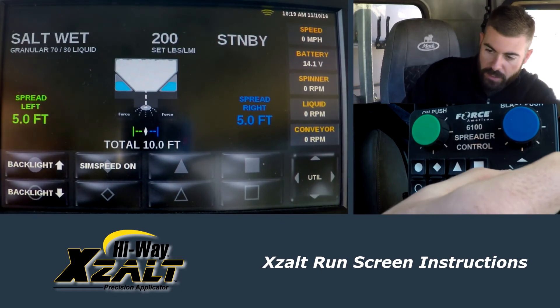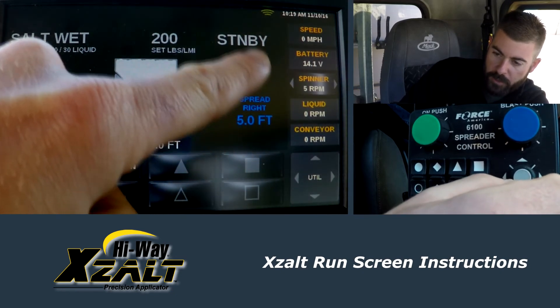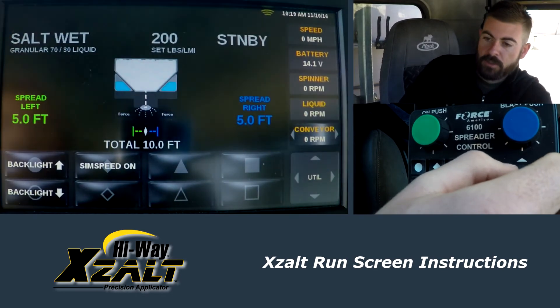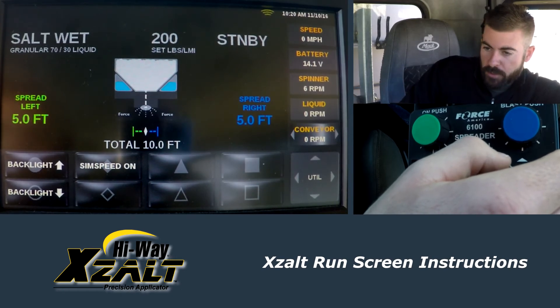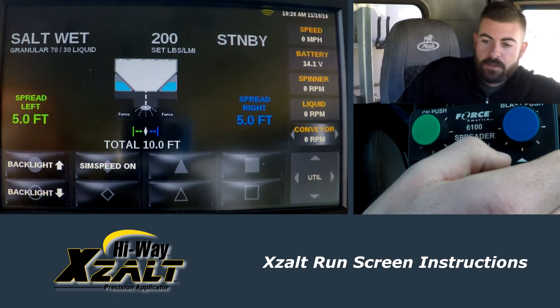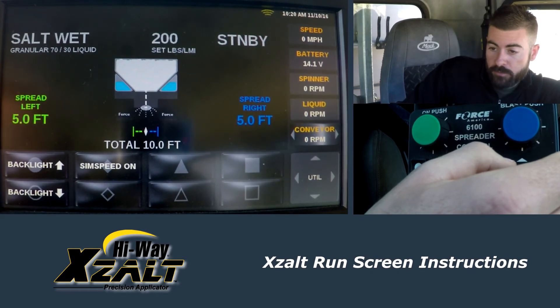If you keep bumping your joystick all the way to the right, you get the utility function. You can go up and change what is being displayed on the right-hand side of your screen. I always want to see spinner RPM, liquid RPM, conveyor RPM, and ground speed — those four should always be up there so as an operator you're making sure everything is functioning correctly. We do have sensors: a low liquid sensor, a spinner chute-up sensor, a conveyor sensor, and a liquid sensor. We're going to get feedback if we're out of material — liquid and/or dry. You'll get a warning where the standby is; it'll say one gallon remaining if you're running out of brine. If you're out of salt or dry material, it's going to say dry out in red.